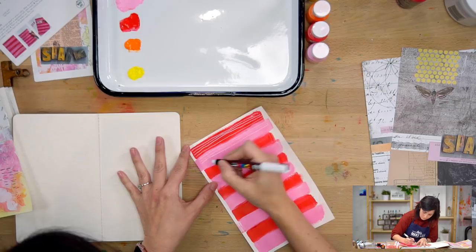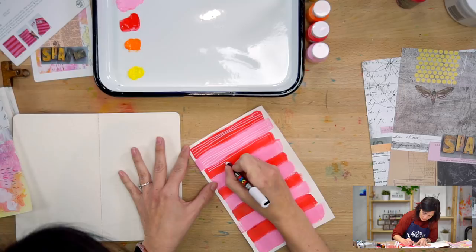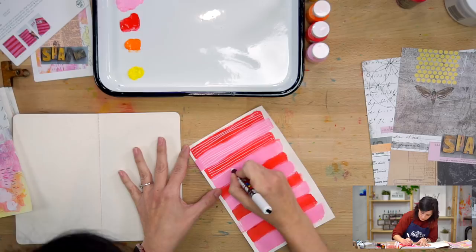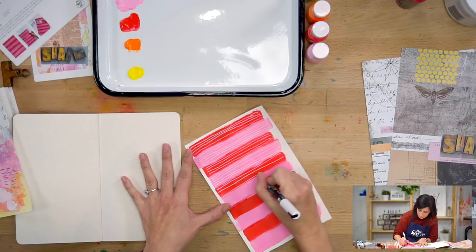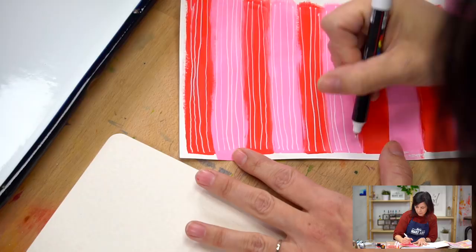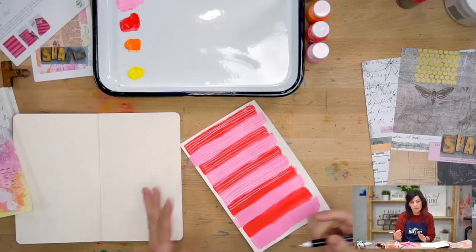This Posca pen is just fabulous. I've used other white pens on top of paint and sometimes they would get hung up and skip. I find that Posca pens don't really do that, and I really like them for detail work. I find repetitive details in my art journal really relaxing. Art journaling is great for when you're waiting at a doctor's office, picking up kids at school, waiting in the car — you can get a little art journaling in just a few minutes here and there.